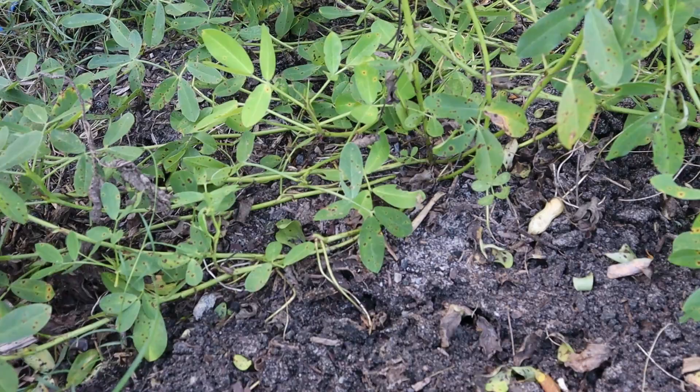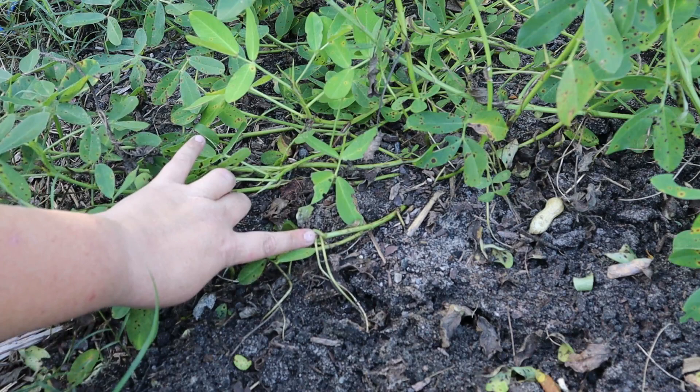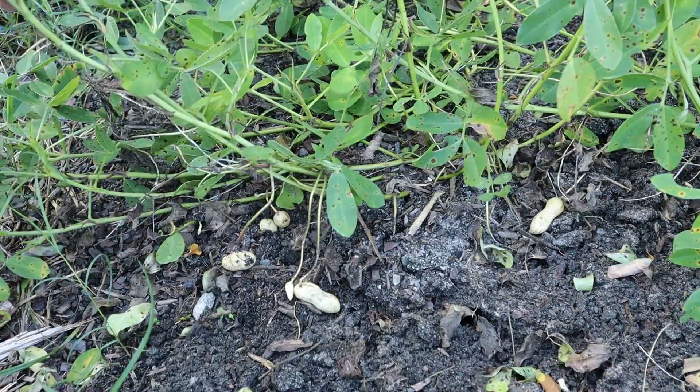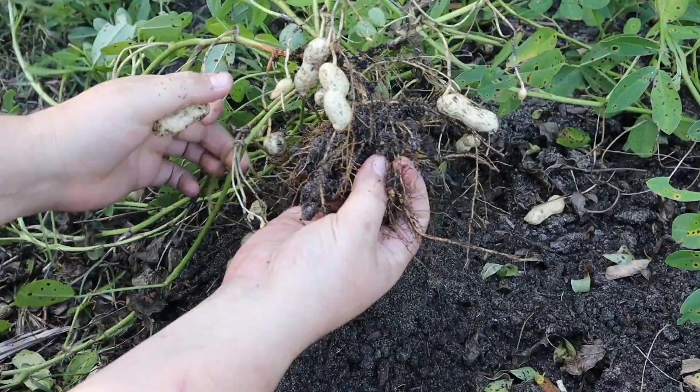I wanted to show you exactly how the peanut grows. This is the base of the plant here where the peanut is planted. Once it grows, the plant will put out stems, and then here it will put out a flower. Once the flower blooms, it will put down what's called a peg. That digs down into the earth, and at the bottom of the peg is where the peanut grows. That's how it reproduces. So your peanuts are actually found all along the stems — the pegs that come off of the stems.